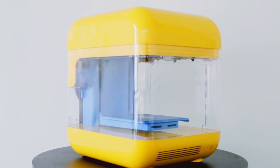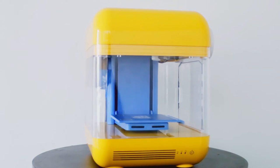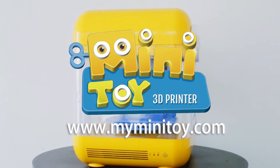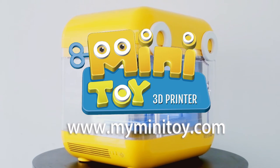This is MiniToy. It is fun and exciting, made to introduce children to 3D printing and encourage learning through play. For more information about MiniToy, please visit myminitoy.com and our social media channels.